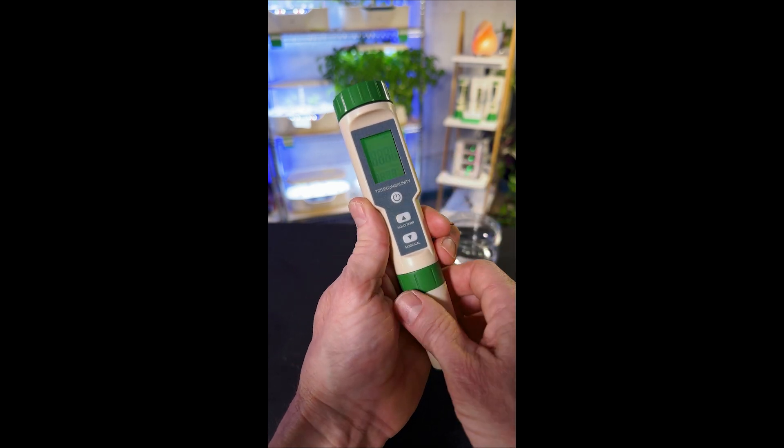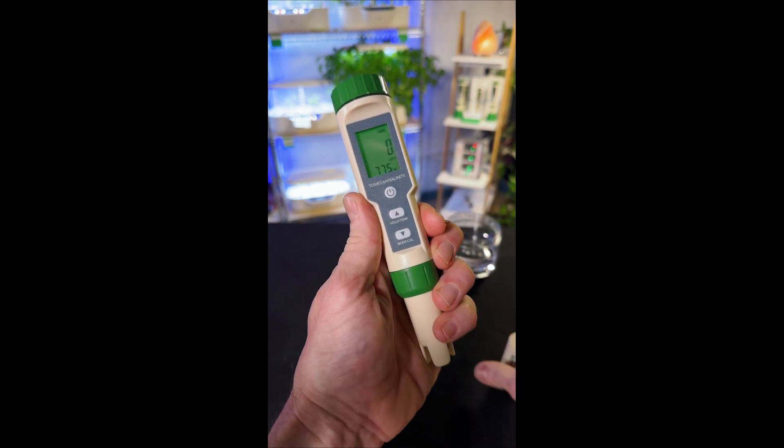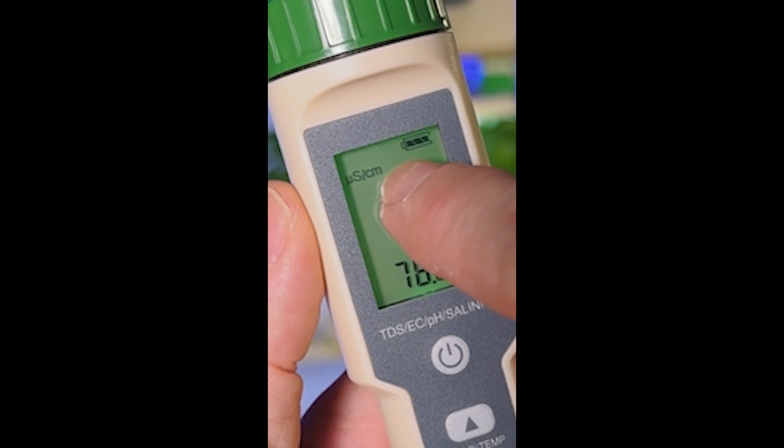Now turn on the meter, remove the cap, and hit the mode button until you're in EC mode.